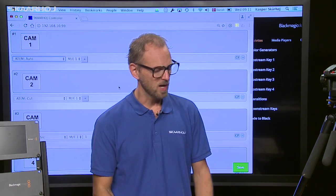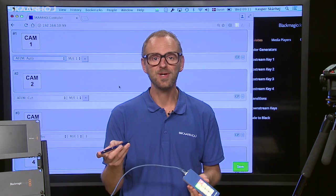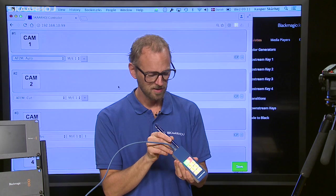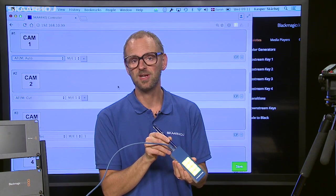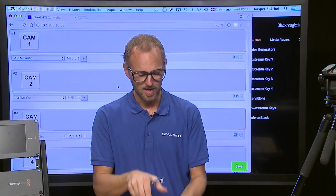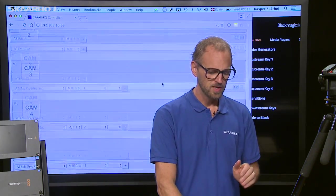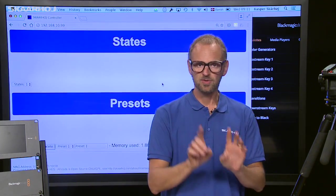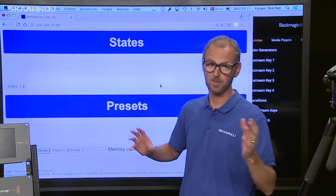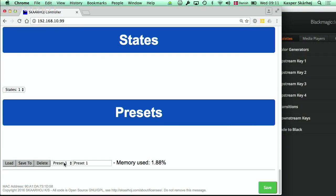So how do we do that? We bring the controller into configuration mode with the tip of a pen — pushing the button on the bottom of the controller and holding it until the LED lights up blue. Then we have access to the web interface. Scrolling to the preset section, we can see we already have one preset — preset one — which is the default. It takes up some memory in the controller, and we can have many presets.